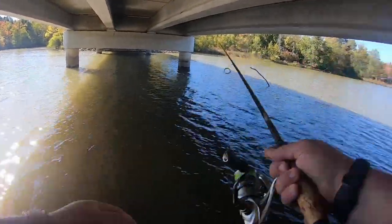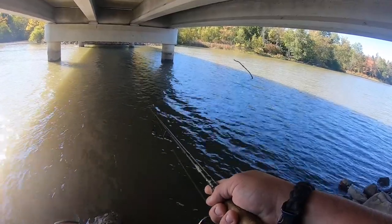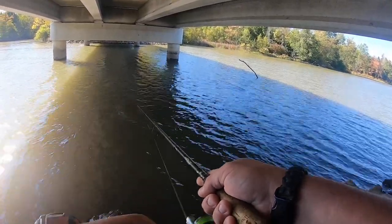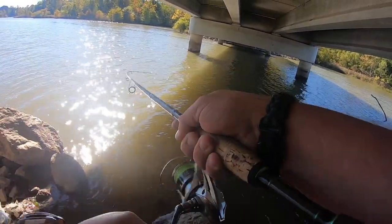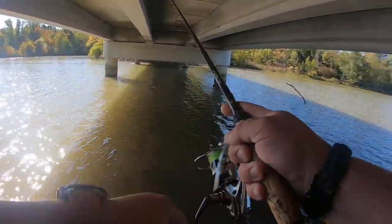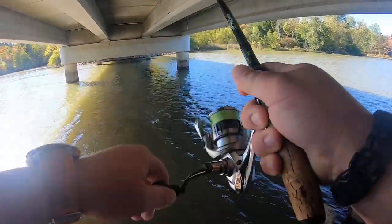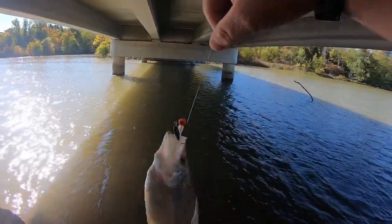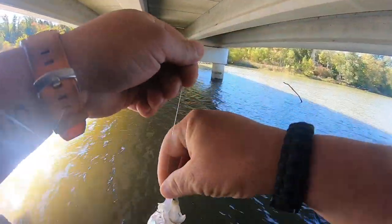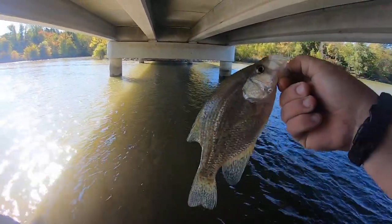In situations like this where the wind is real high and it's causing you to not feel the bites, this is a prime example of why high vis line comes into play. I saw the bite before I felt it. On the high vis line you can see it twitch as the fish hits it - that way you know you've got a bite.